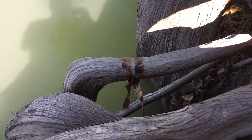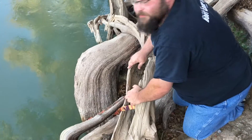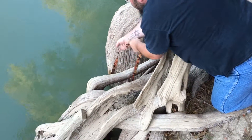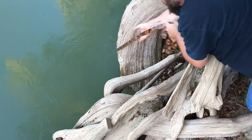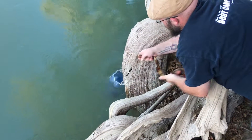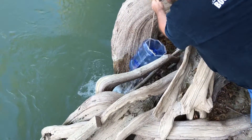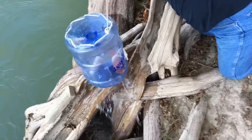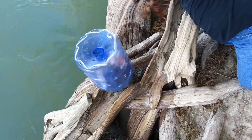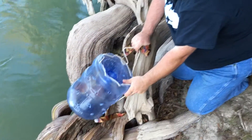Hopefully we get some crawfish out of this. Down here at the river and I'll go ahead and pull my trap out of the water — got my friend William here on the camera. And what do we got? Nothing. There's absolutely nothing in this trap. I guess we need to try a different spot.